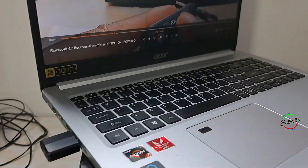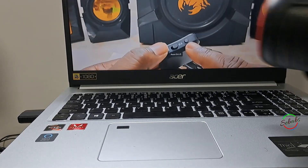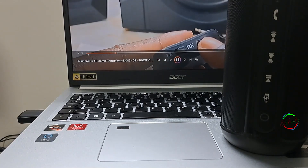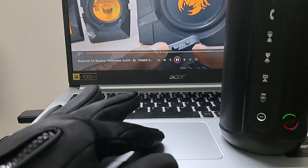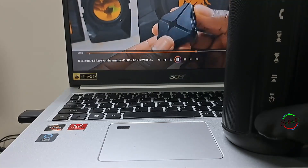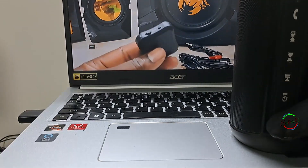No need to power on — just insert the USB into the computer's USB port. The 3.5mm audio cable is not needed in this case. Set the TX/RX switch to transmitter mode. You'll see the red light flashing during pairing as it automatically searches for other Bluetooth receiving devices, staying on after pairing is successful. Set your Bluetooth headphones, speakers, or sound bar to pairing mode and wait for the devices to connect, making sure no other Bluetooth is turned on to avoid interruption.